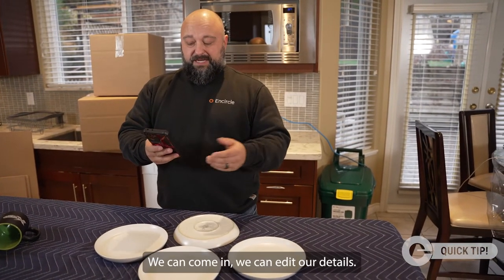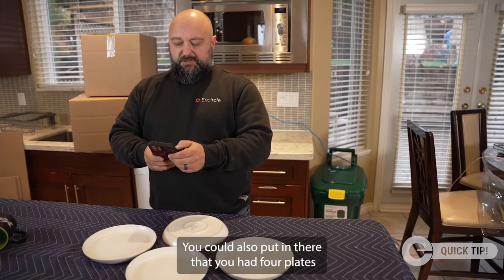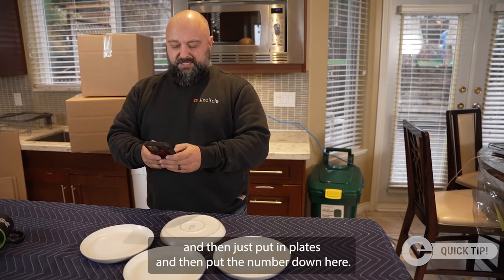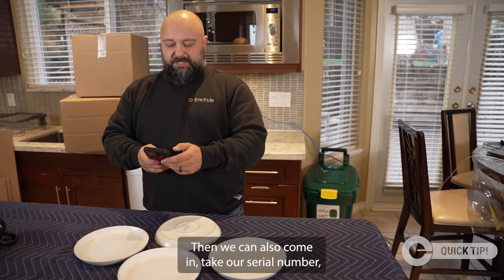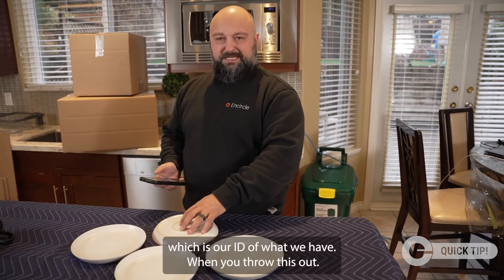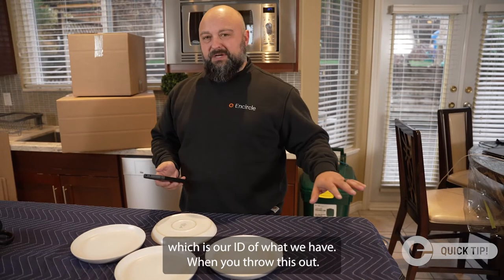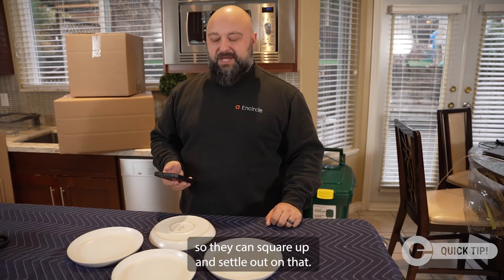You can come in and edit your details — for example, four plates. You could put in the item name 'plates' and then put the quantity down. You can also take the serial number, which is the ID of what you have. When you throw this out, it can now be verified by the adjuster and the homeowner so they can square up and settle out on that.